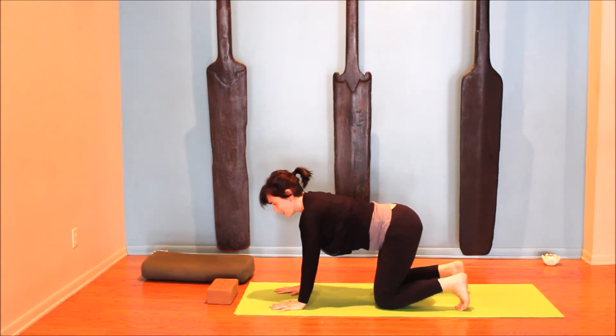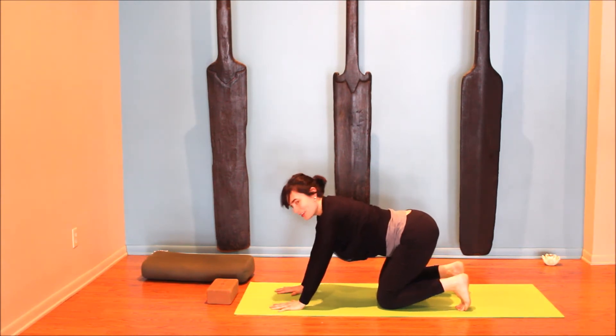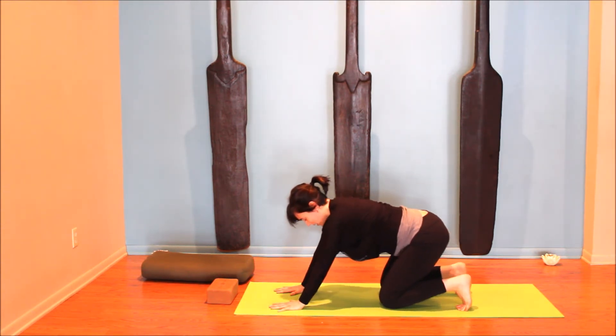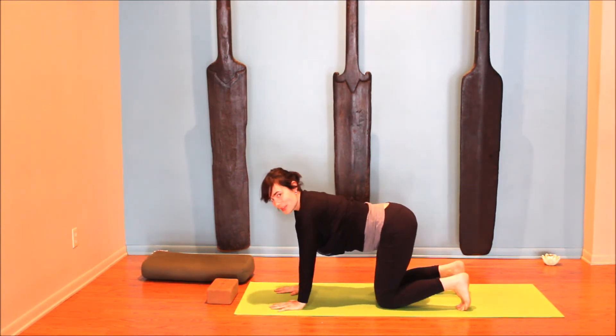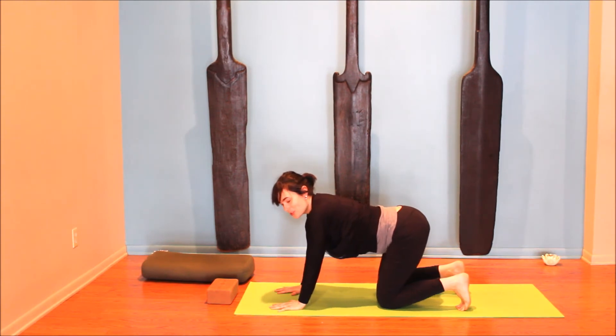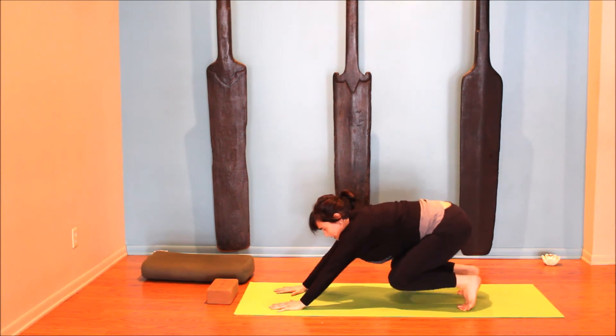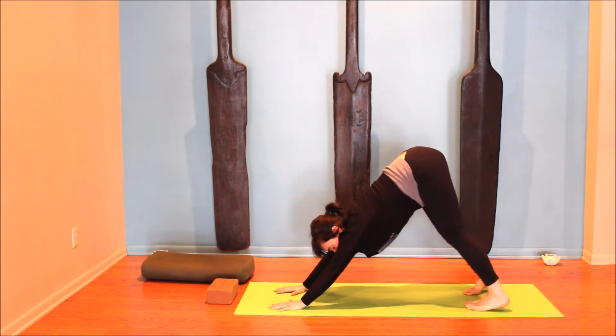Inhale, coming forward. Exhale, engage the belly and the mula bandha, draw back, maybe float the knees. Inhale, coming forward. This last one we're going to do all that work — drawing in through the core, lifting — and take it all the way up into a downward facing dog.